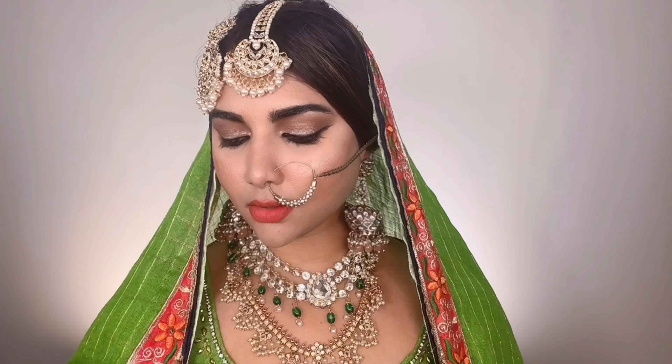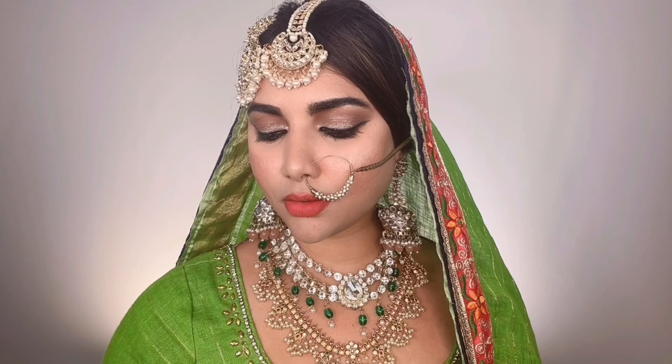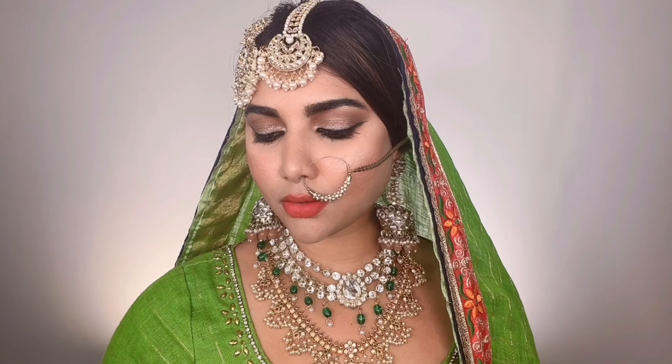Hi lovelies and welcome back to my channel. Today I'll be showing you a step-by-step Muslim bridal makeup tutorial for beginners. One of my lovely subscribers, Asia Shaykh, asked me to do this tutorial as she's going to do her own bridal makeup on her big day. She asked not to fast forward any clips so everything is clear, and to do the bridal look with products that last a really long time without melting away, as she lives in a very humid place.